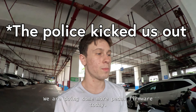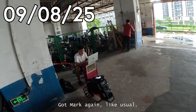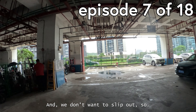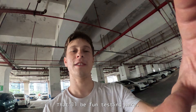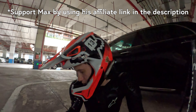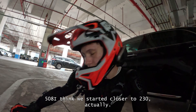We are doing some more pedal firmware testing today, got Mark again like usual, and this is our new testing area because it's wet — very wet — and we don't want to slip out, so there'll be fun testing here. We've been here for about two and a half hours now.